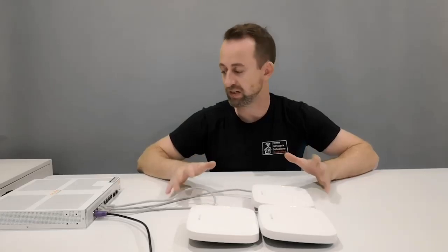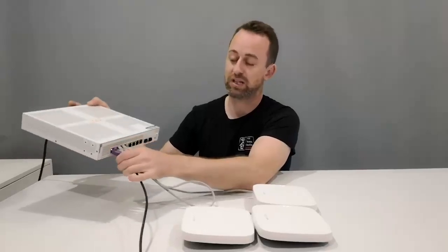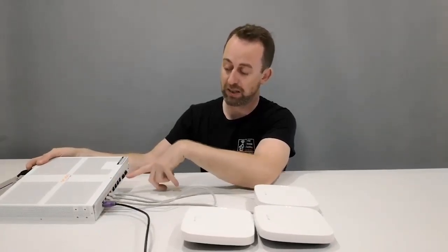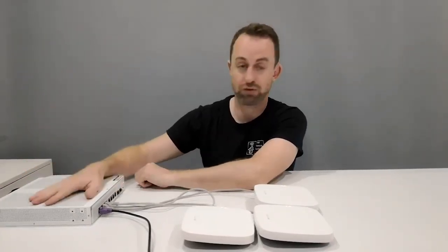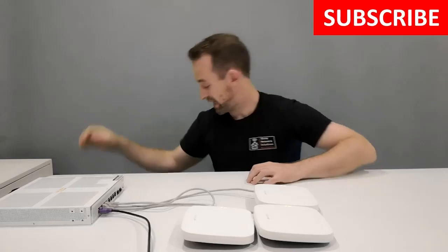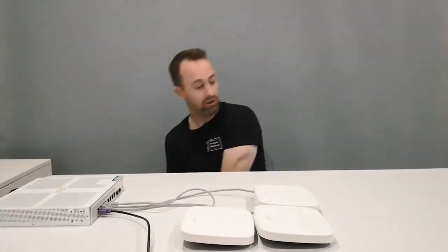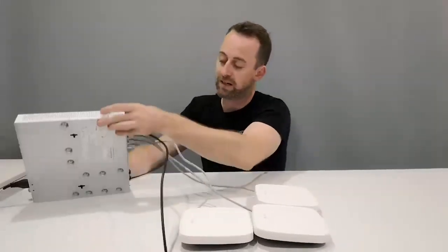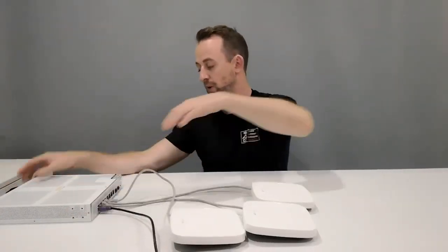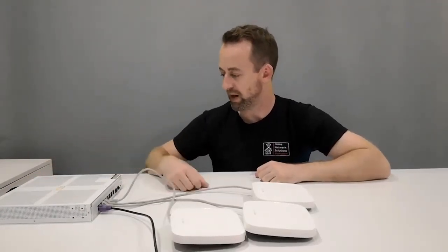Before we get started, let me show you what I've got here. I've got an Aruba Instant On 1930 series switch — it's eight port with two SFP ports as well, 124 watts, quite a bit of power, and it's fanless so it runs completely silently. It can be rack mounted with these little rack mount bolts, and it can also be wall-mounted with two screw holes. It reminds me a lot of the Ubiquiti US-8-150 — pretty similar, although you are allowed to rack mount this one.